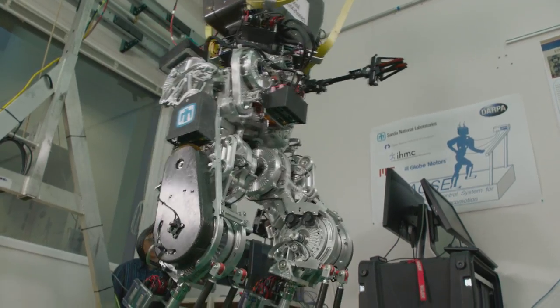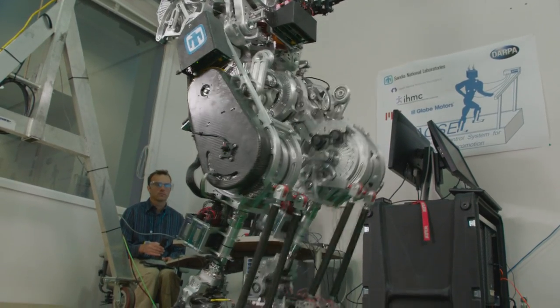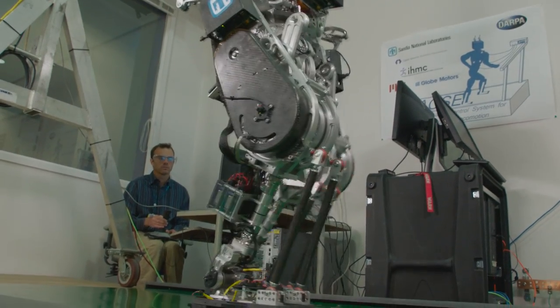There's a lot more to do to make Wanderer walk more quickly, to avoid and recover from falls, and to interact with the world. But so far, Wanderer has proven to be a great robot, and we think it has a bright future for disaster response and other important work.